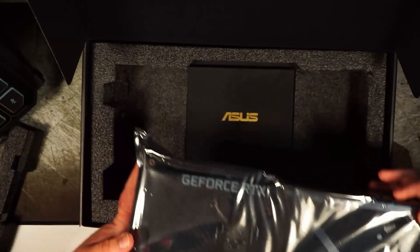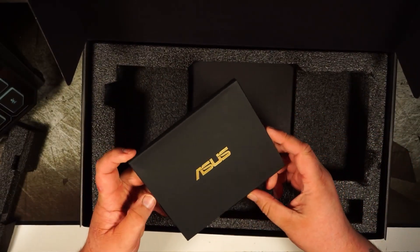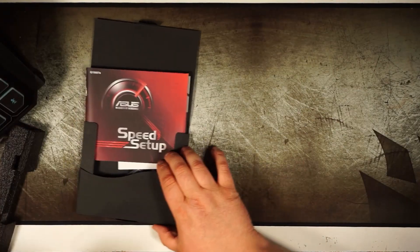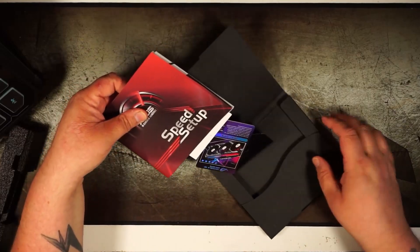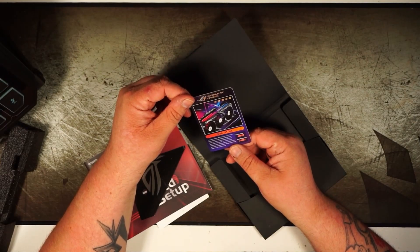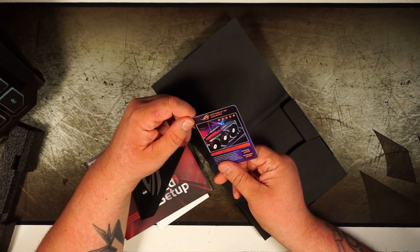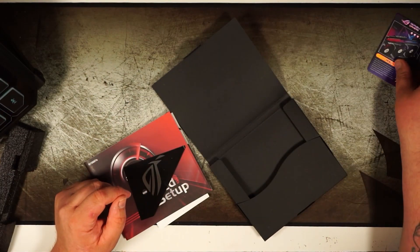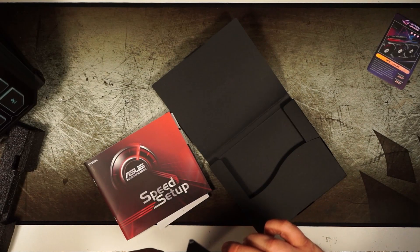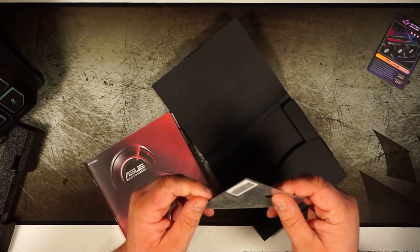I'm gonna set the card off to the side for a minute. There's a little owner's manual in here. And what is this? A little card — okay, cool. It's kind of scuffed up looking, but it's got a little cover on it.